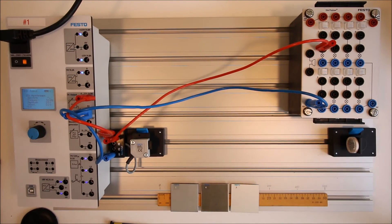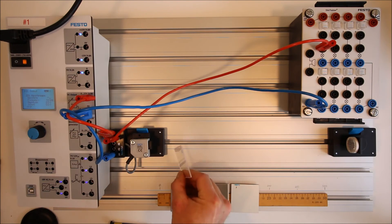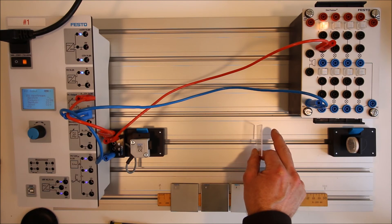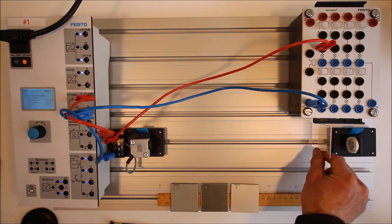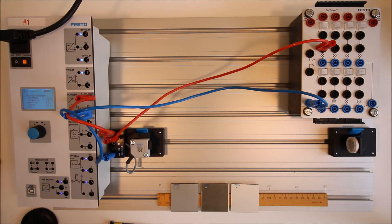Next is the transparent plastic. Before we place it in front, you can see through it, so the light is probably going to pass through. And indeed — there's no output change when I place it in front of the sensor. The light is going through the transparent plastic, hitting the reflector, and coming back. So this piece of plastic does not change the polarization of the light.